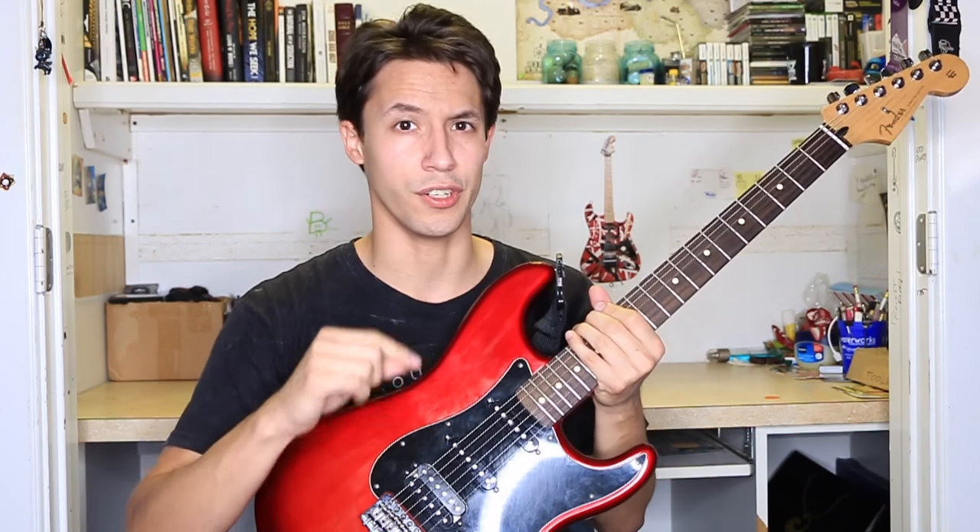The two single coils down here are good as well. They're nice and balanced — not too trebly, not too bassy either. Just right.